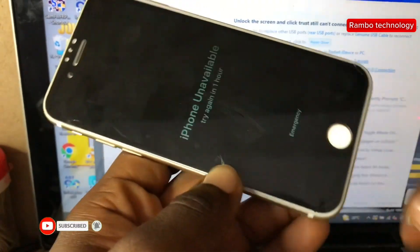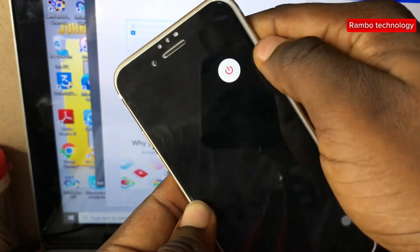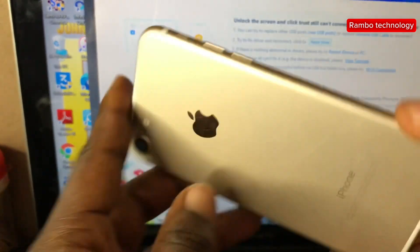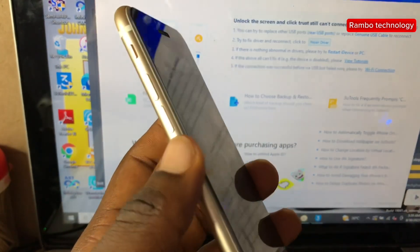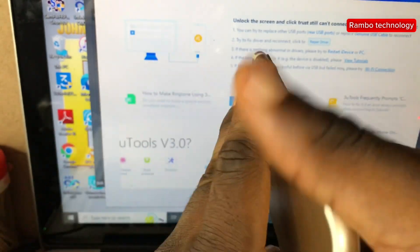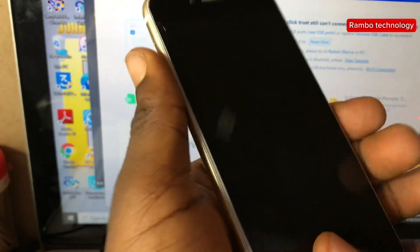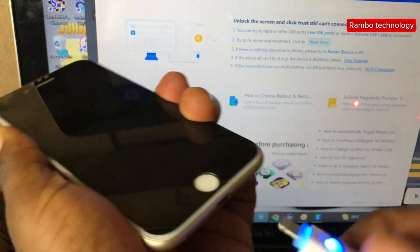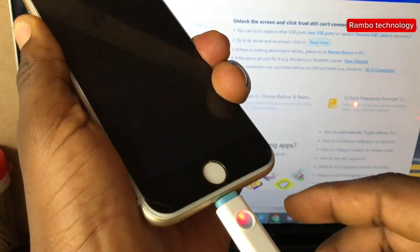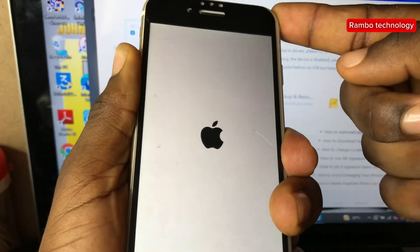Now the device is back to normal mode. The next step is to switch this device into diagnostic mode. To do this, turn off the iPhone device, then press and hold the two volume buttons. What we are trying to do is switch this iPhone into diagnostic mode, which will enable us to check the iOS version. Then plug in your USB cable and allow the device to boot into diagnostic mode — some iPhone devices might take a while to boot, so just be patient.